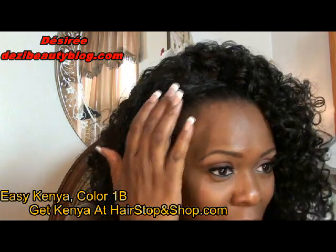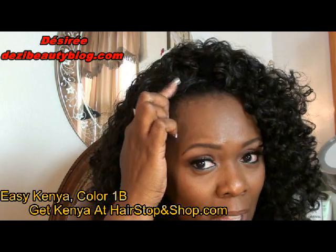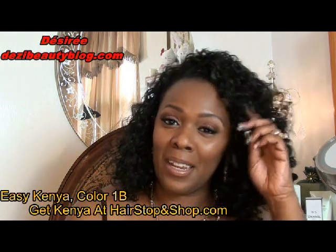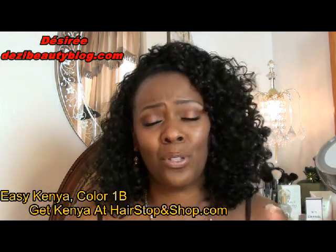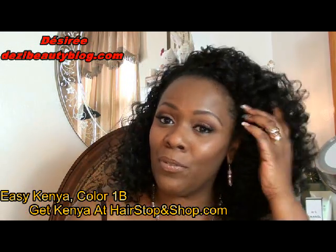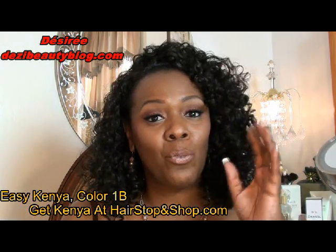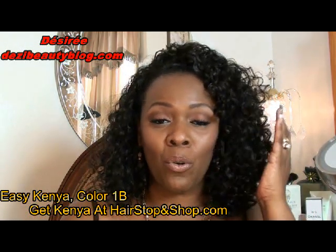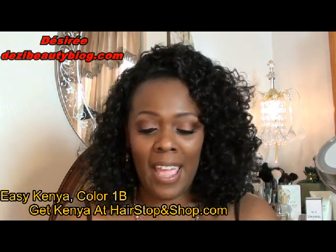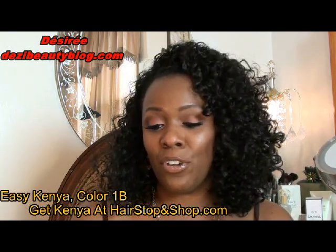I took a little bit of the hair from both sides and twisted it over to cover the line where the half wig starts, and I'll show you how to do that in this video. I'm also going to show you that you can wear it with headbands since it's so hot here, especially in New York City. If you want to wear a nice do, you can wear it a little bit back, off your face with a headband. I'll show you a couple of headband options and leave a link below so you can check Kenya out.